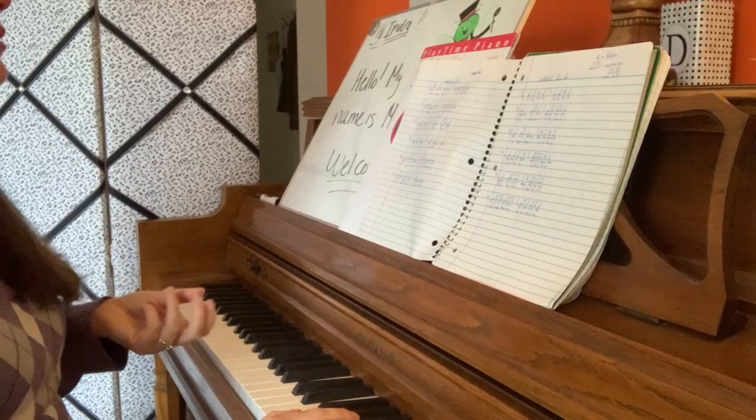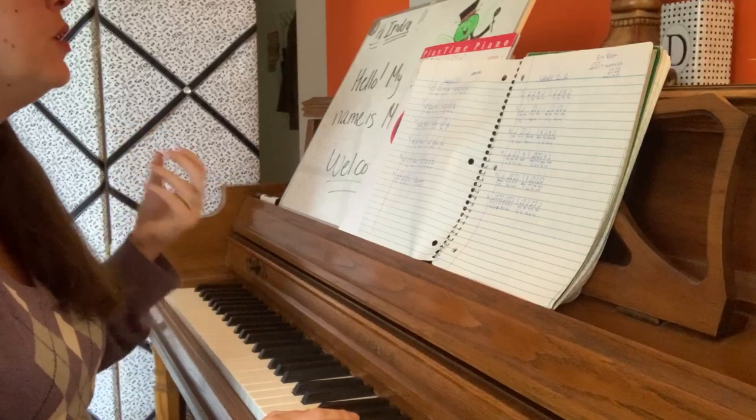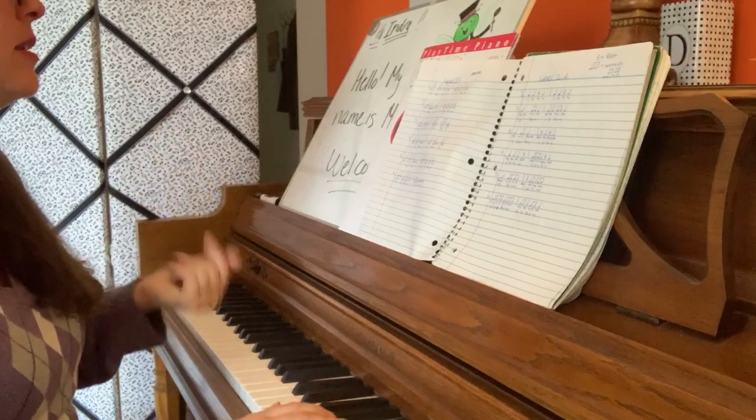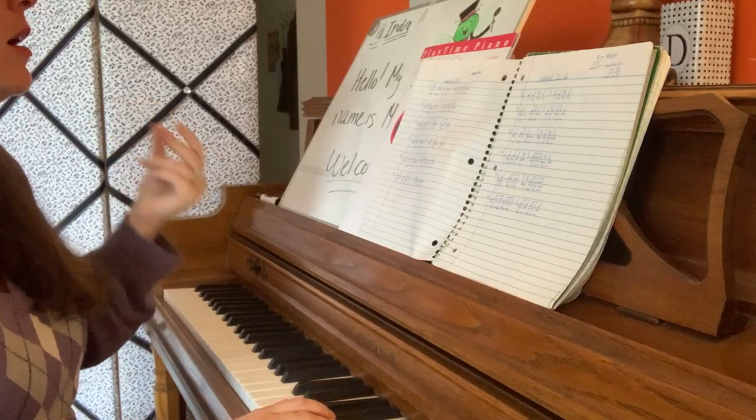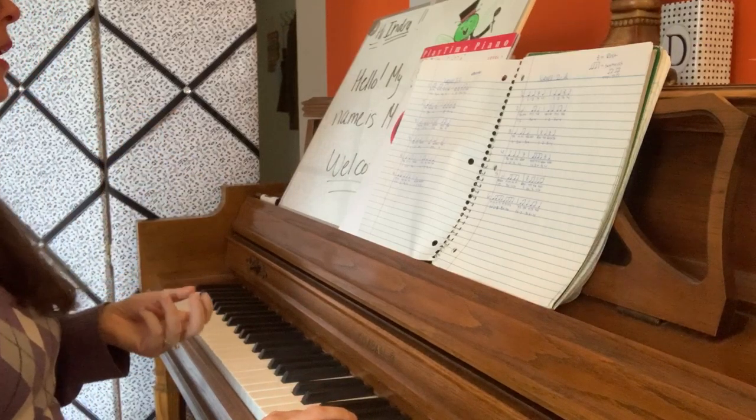Number 4. 1, 2, ready, go. Ta-ta. Ta-ta. Ta-ta. Ta-ta.